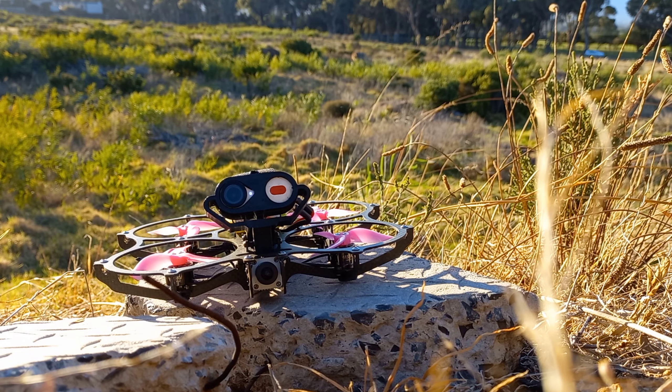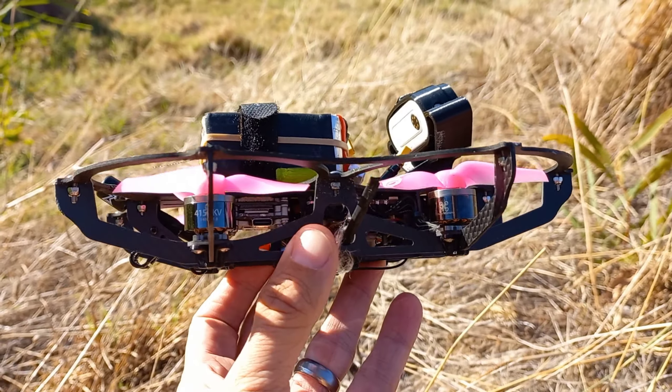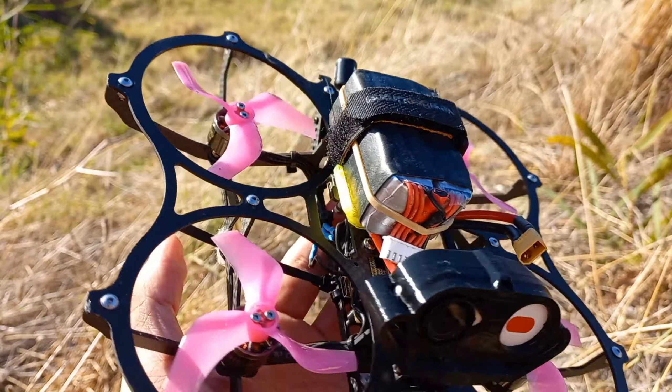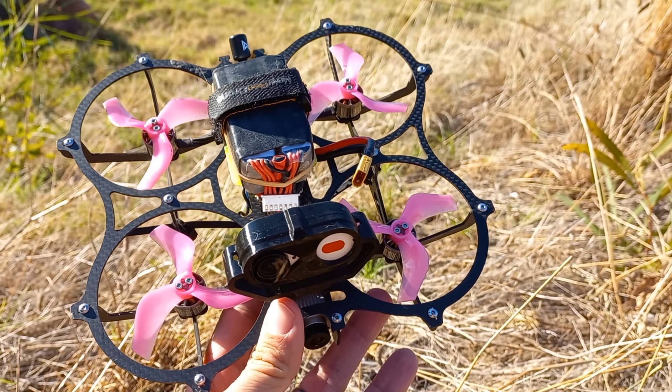This is the Newbie Drone Cinema. It's a cinewhoop with a mostly open prop, so it's got prop guards versus full ducts. It's lighter than most cinewhoops and it's got pretty awesome performance.